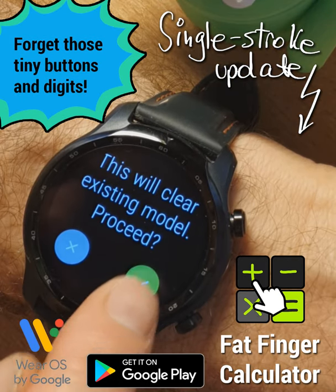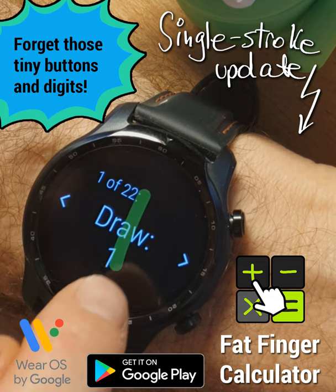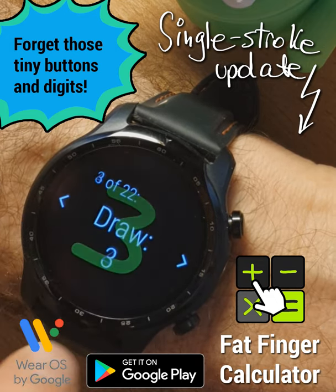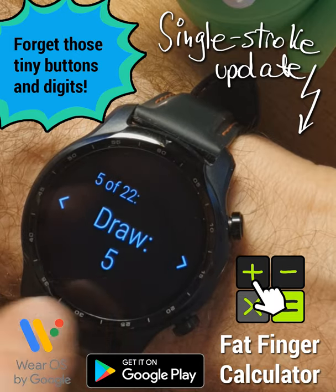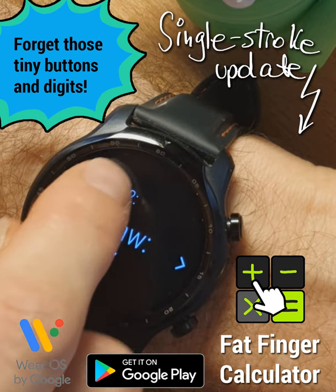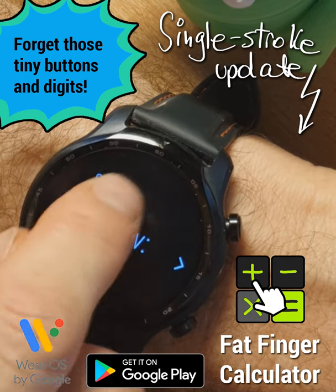In fact, if you choose to retrain the model exclusively using single stroke digits and symbols, the app will stop waiting for multiple strokes and you can enter complete calculations lightning fast. You've seen me retrain all the digits now.